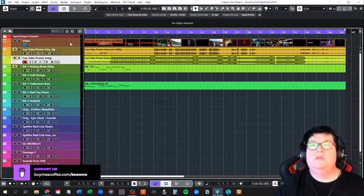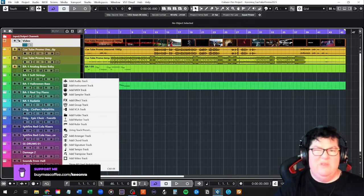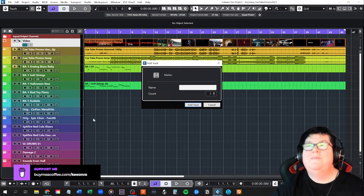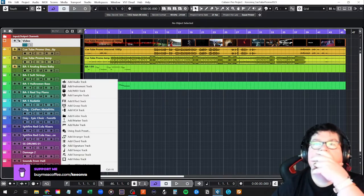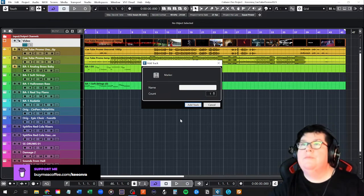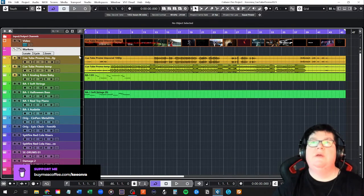The first thing I usually do is put markers in, and I haven't done that yet. One of the good things you can do in Cubase — along with other DAWs of course — is put a marker track. There we go — markers. I just want position markers, I think. Oh, pretty pink — that'll work. Let's put it there because that's where my music starts.